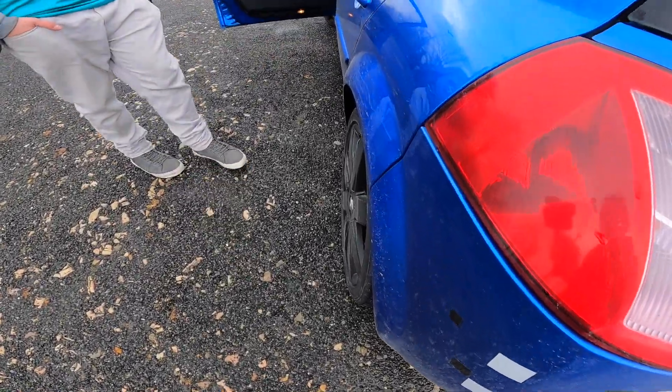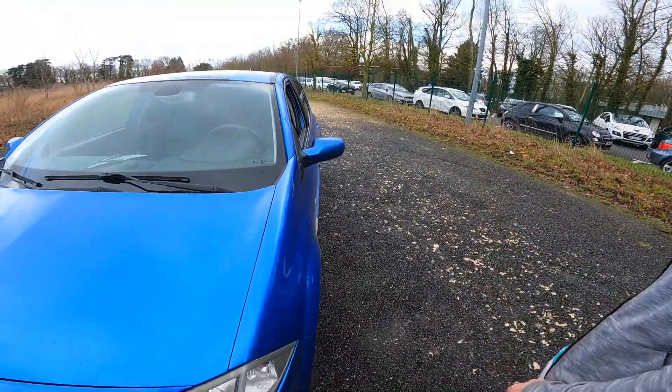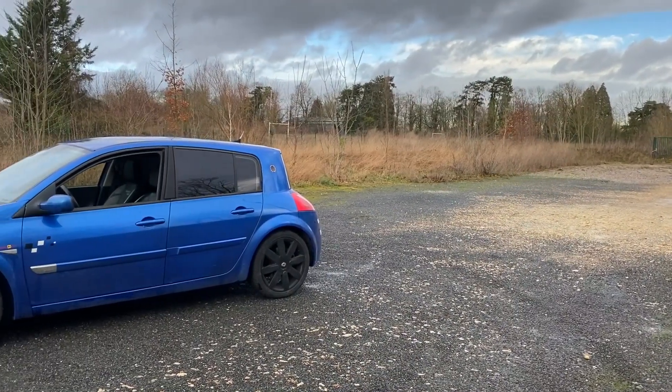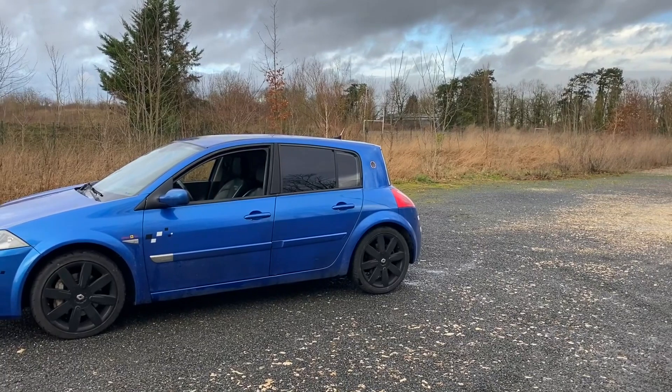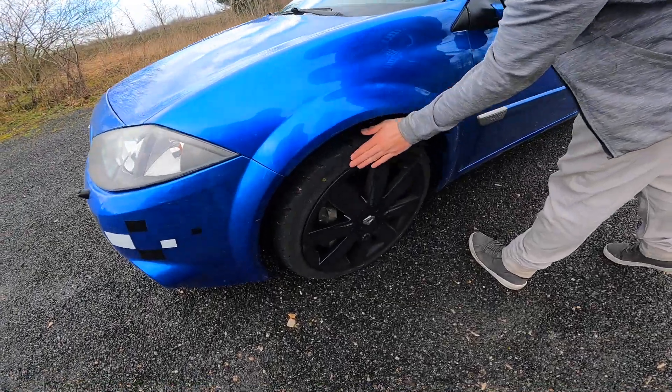The car needs spacers front and rear, as the wheels are tucked in too much — you can barely see the tyre. On a regular car it's fine, but on a sports car it's a problem. It'd look better with the wheel more proud, especially with semi-slick tyres that have a stiff sidewall and sit slightly angled.